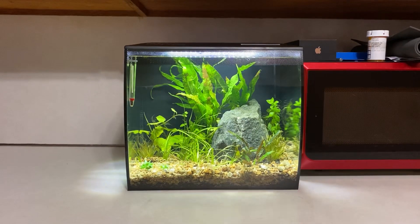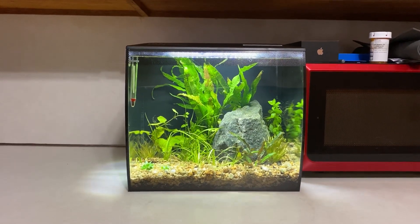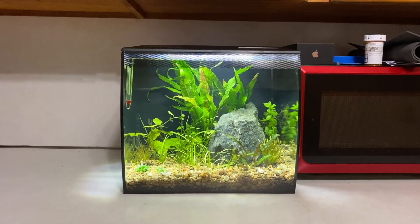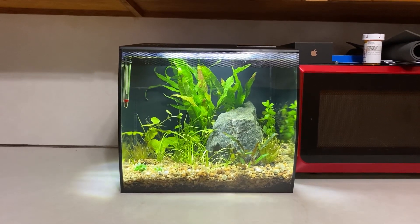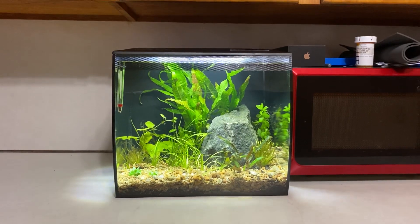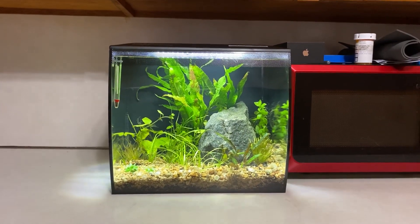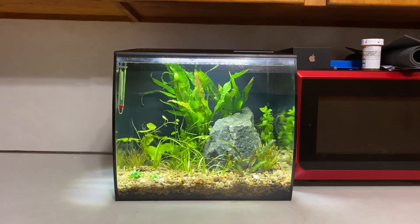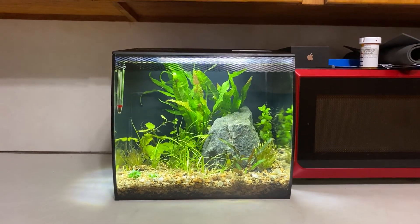This tank is actually set up for my little sister. About a month ago she brought me her betta fish that she keeps at work — in a little one gallon bowl with one huge piece of decor that takes up almost the entire bowl.